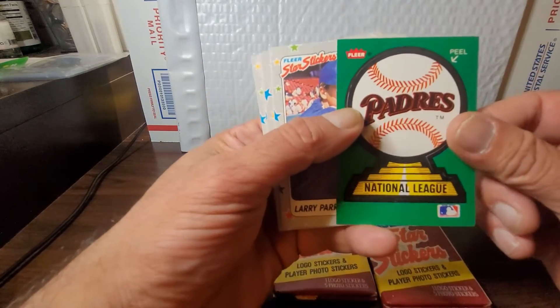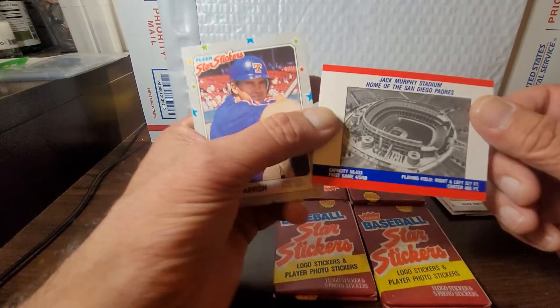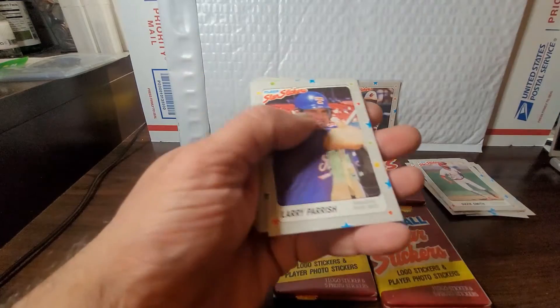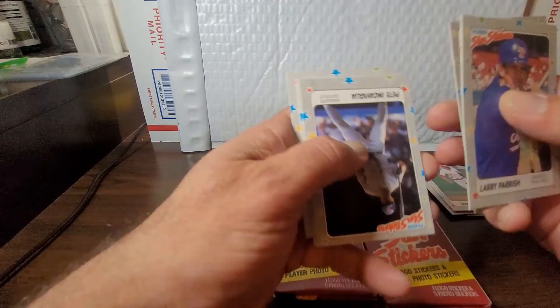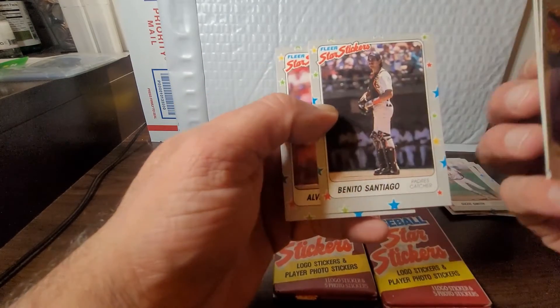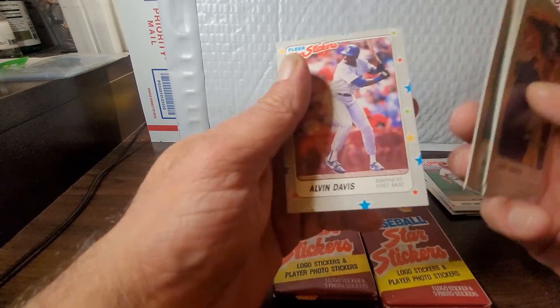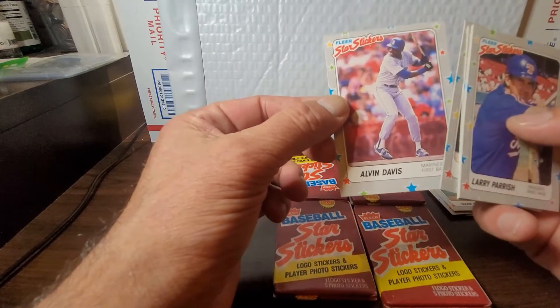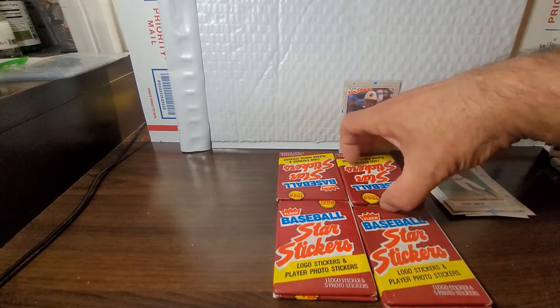We got our San Diego Padres sticker and Jack Murphy on the back. Leading off with Larry Parrish, Don Robinson, Pete Incaviglia, Benito Santiago — great catcher — and Alvin Davis. That's another womp womp pack.